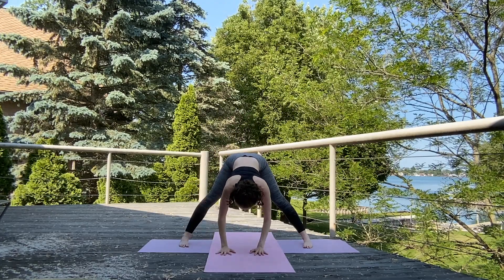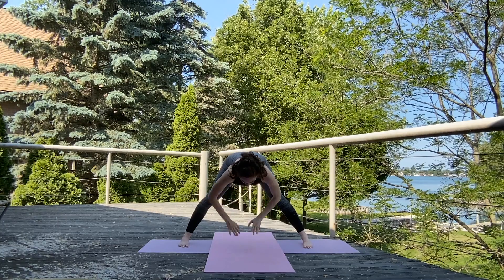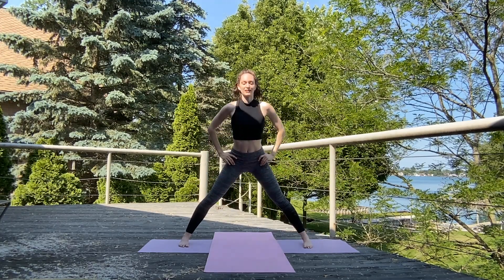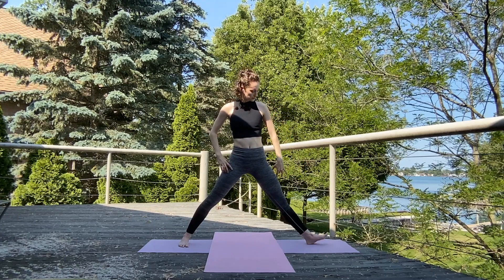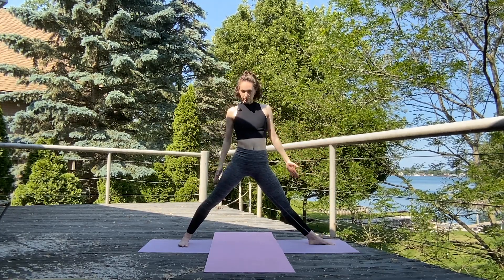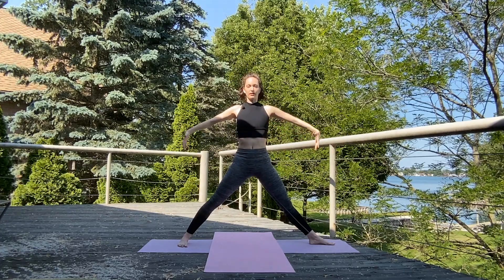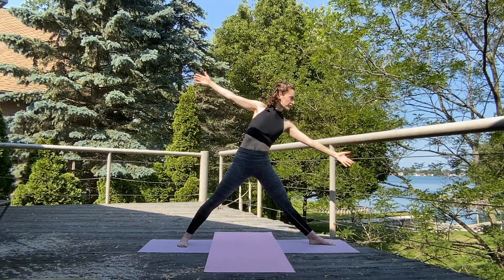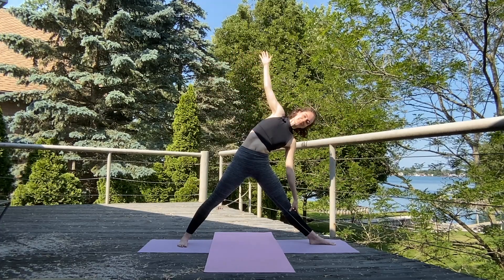Inhale, bring it to center. Place those hands on the ground, lengthen that spine, take those hands to hips, and slowly make your way up to standing, nice and tall. We're going to turn those right toes out, keep those left toes aimed forward. Inhale, arms to T. Exhale, take it forward and down — into your Triangle Pose, Trikonasana.